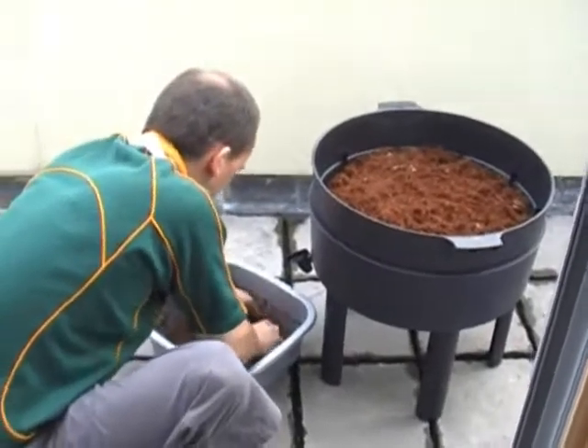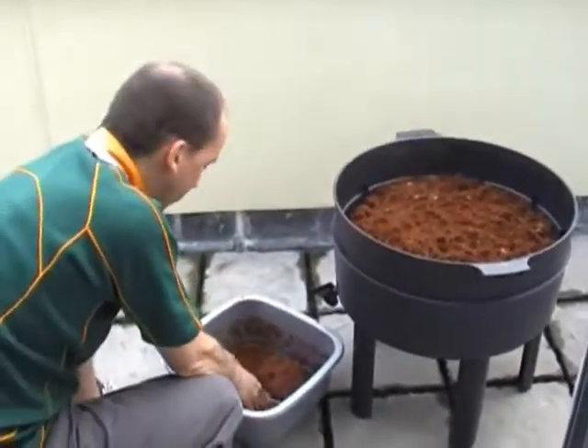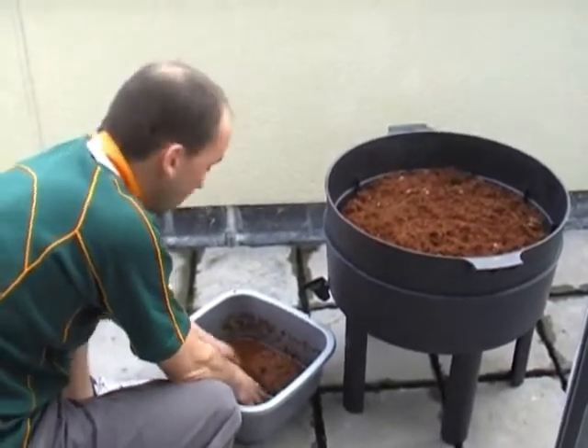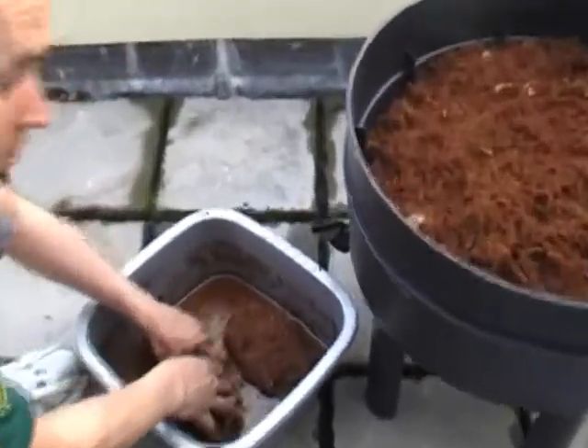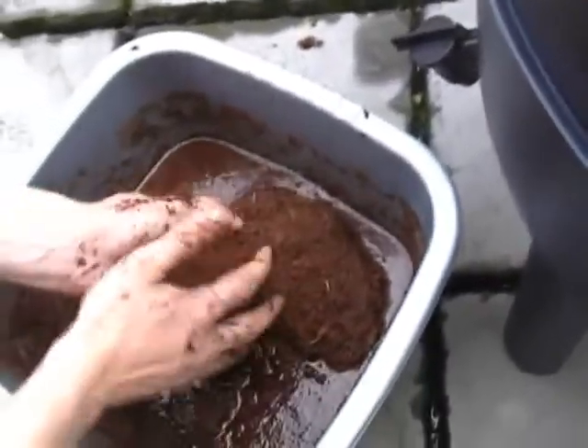What are you doing? We are working on the feeding block and warm water to let it work so that we can sit in the feeding trays.